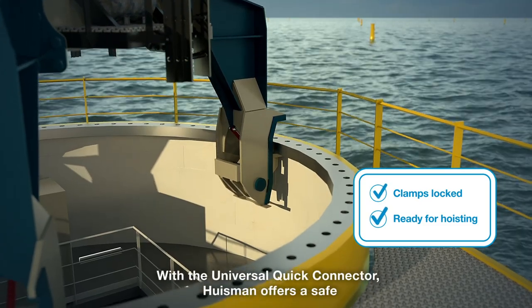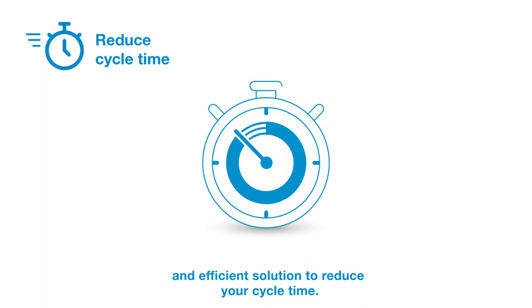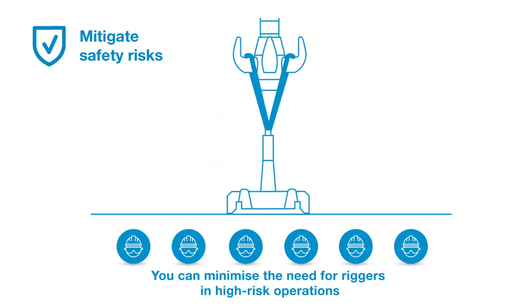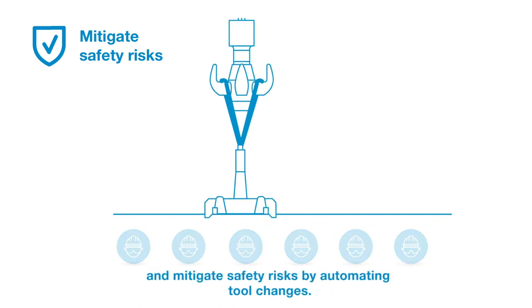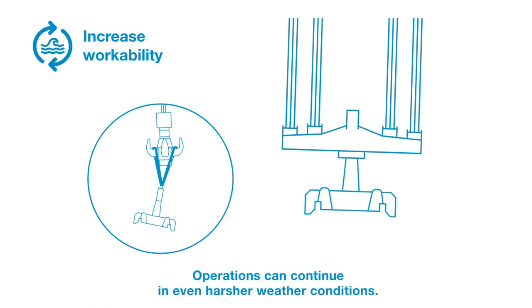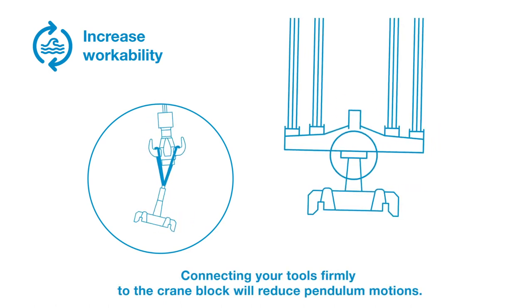With the universal quick connector, Ausmann offers a safe and efficient solution to reduce your cycle time. You can minimize the need for riggers in high-risk operations and mitigate safety risks by automating tool changes. Operations can continue in even harsher weather conditions, and connecting your tools firmly to the crane block will reduce pendulum motions.